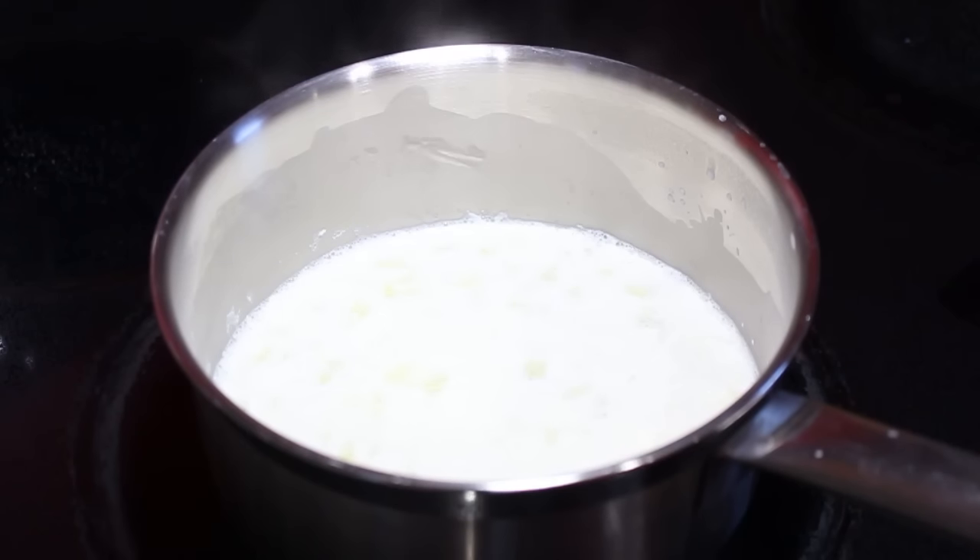You can see that it has separated into curds and whey, so now I have turned off the heat and we're just going to let this sit standing still for five minutes.